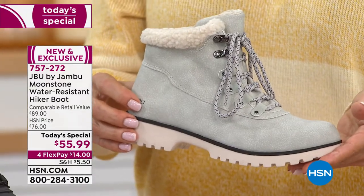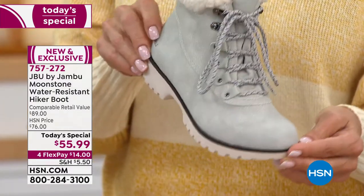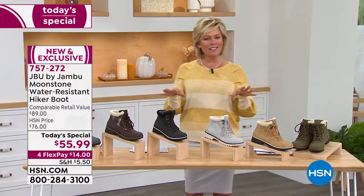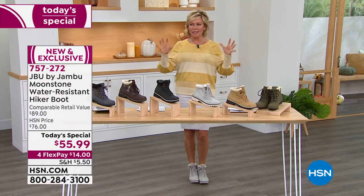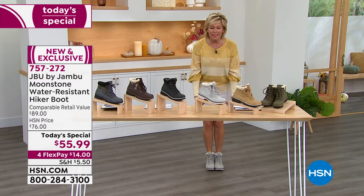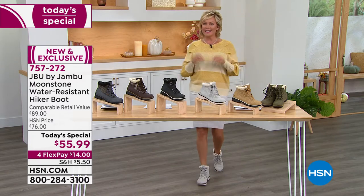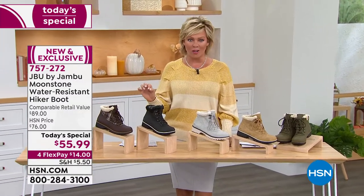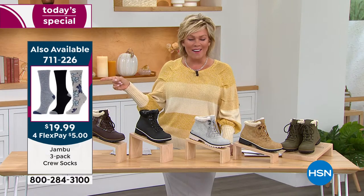This is an après-ski moment — enjoy the season whether being active or warm and toasty, plus the style. As we move into the new fashion season, this look is so prevalent — cute with dresses, which is why I chose to wear it with a skirt. From teens to grandmothers, it's a really big thing in fashion. The Today's Special price is phenomenal for the look and the comfort Jambu is known for. And if you want socks, they're on the screen now — item 711-226.